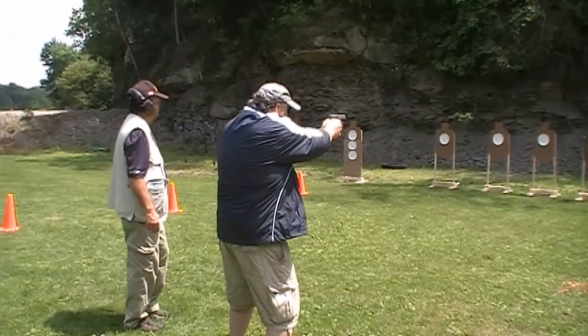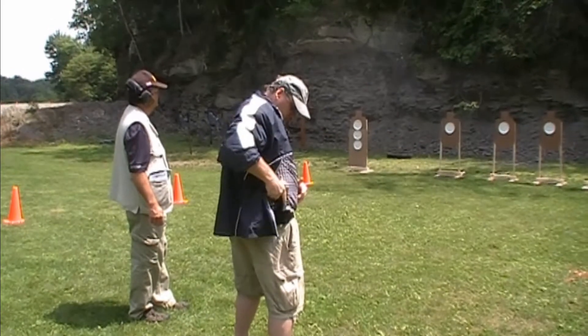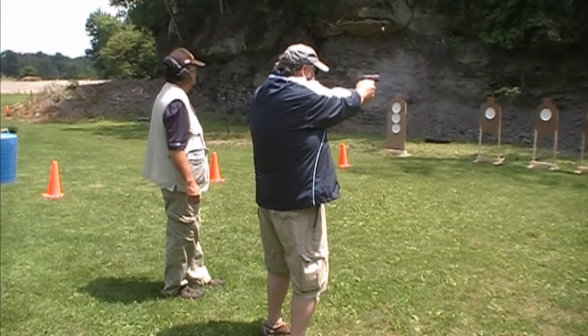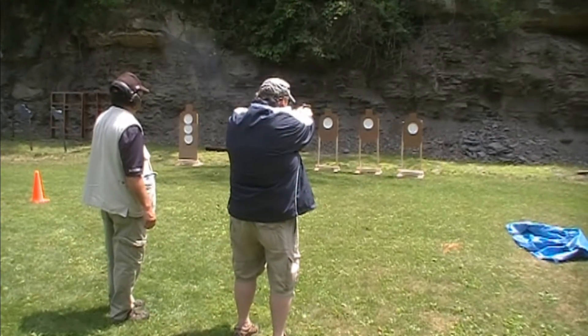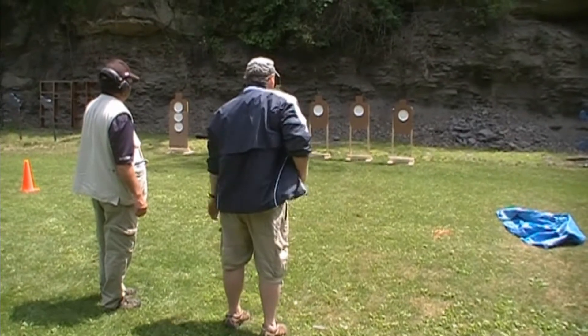Yeah, I need a shotgun. It might be going a little fast. Fire. Yeah, you're getting some distance. Boy, that ten yards really makes a difference, doesn't it?